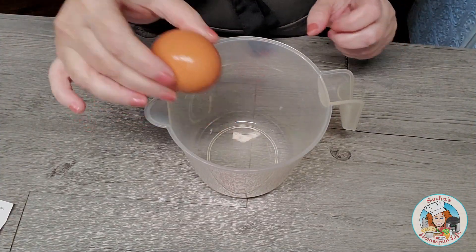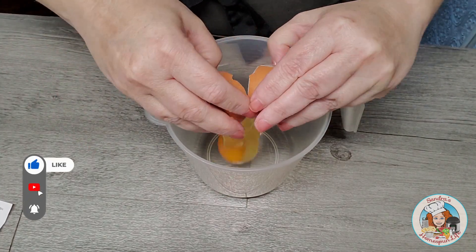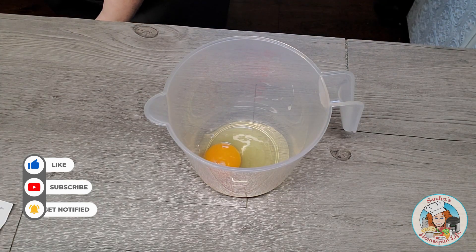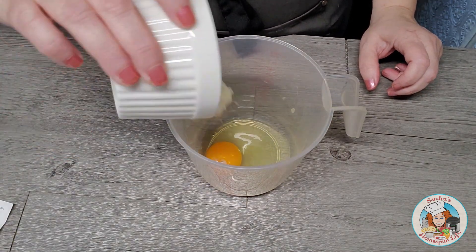I came up with this recipe using the Wonder Bread recipe, and I will put a card up to the top of my video as well as in the description box below. I thought, why not try to add a little cinnamon sugar to the ingredients to make this a breakfast waffle?